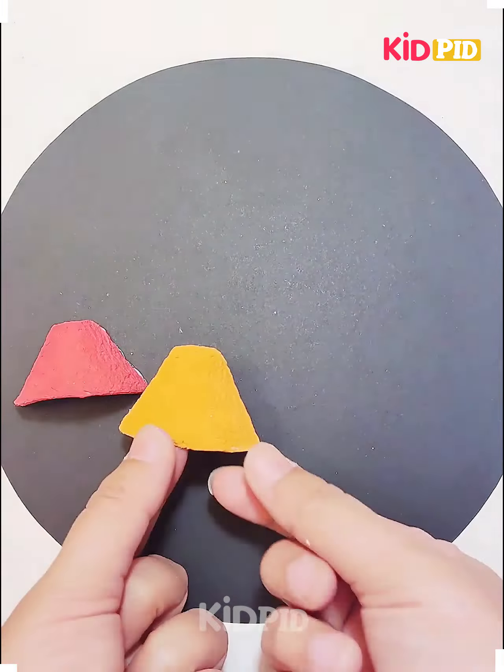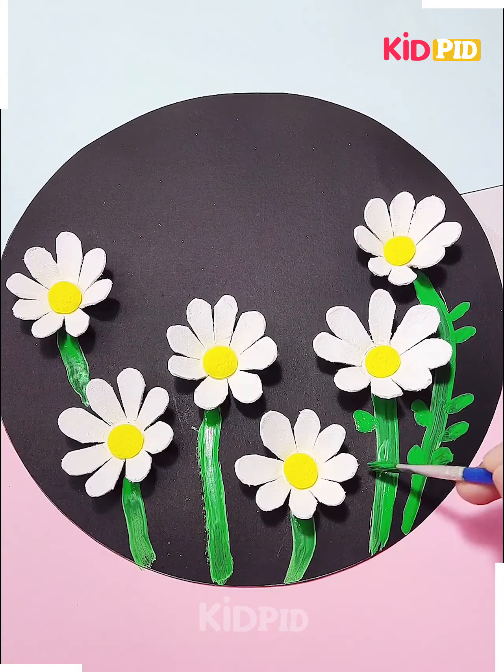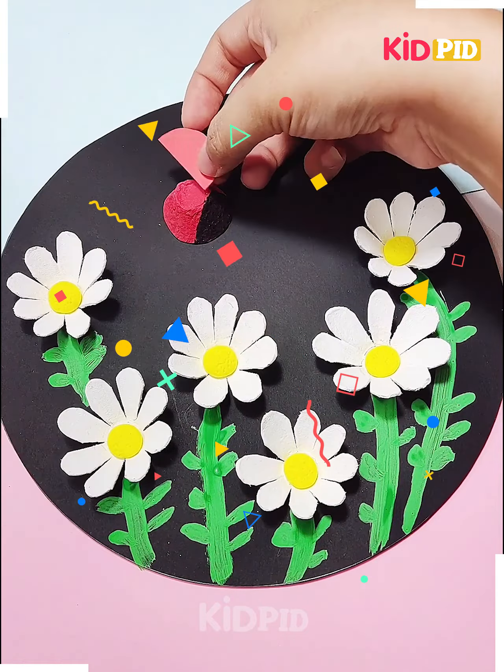Next we will see how to make flowers from egg tray. We have cut the flower — you have to cut it in the shape as shown in the video, and then we will paste it on the paper. After pasting it, we will add the leaves and the stem, and then a small bug on the sky.